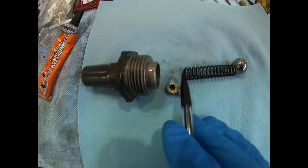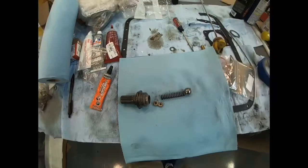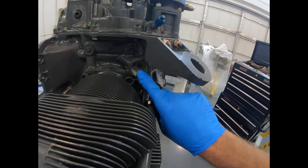There are two types: this type where it's changeable by inserting shims into the housing behind the spring, and then the adjustable type on the other engine where you just use a wrench to change the setting. That's the oil pressure relief.